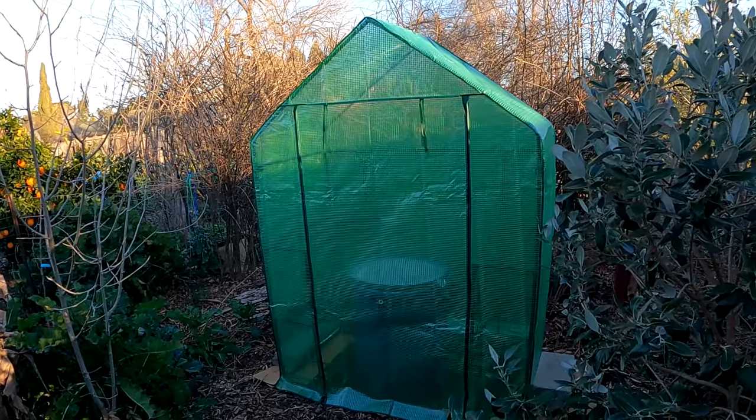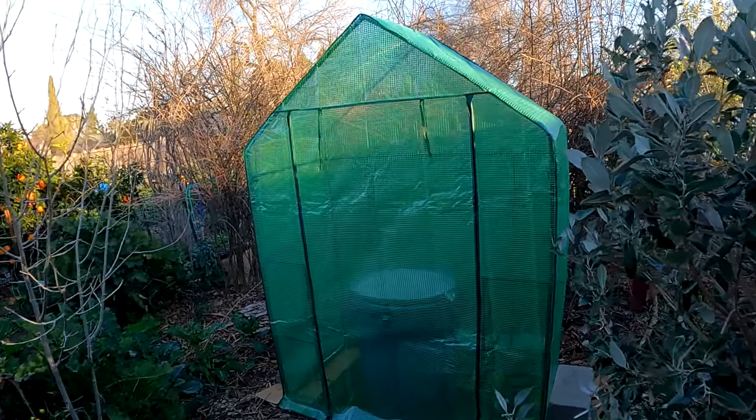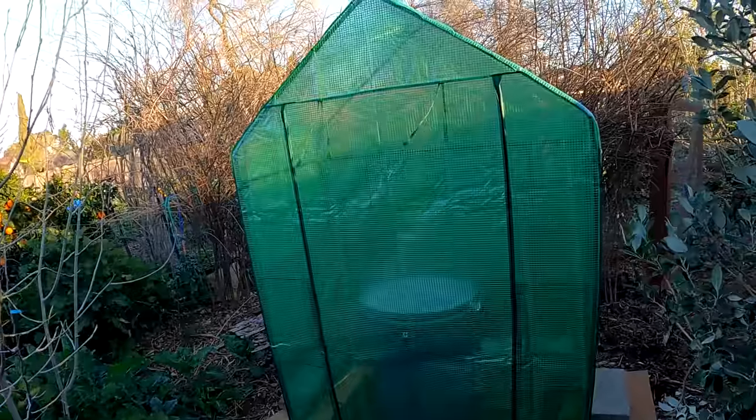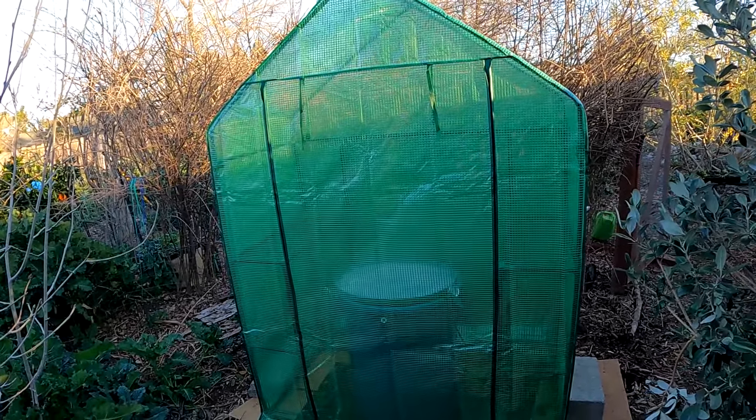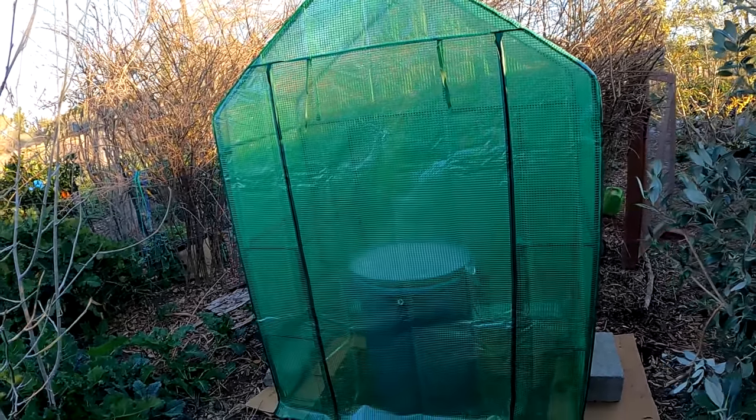Hey everybody, welcome back. Just want to give you a quick sneak peek on my newest addition to my garden back here. This is a walk-in greenhouse — a really low-cost, efficient setup. I want to share it with you.